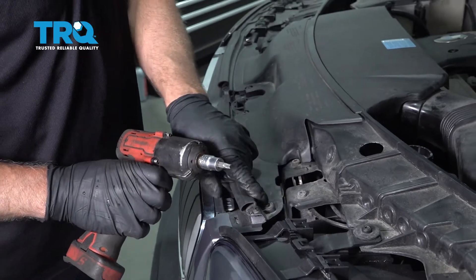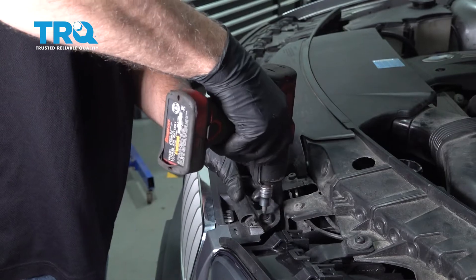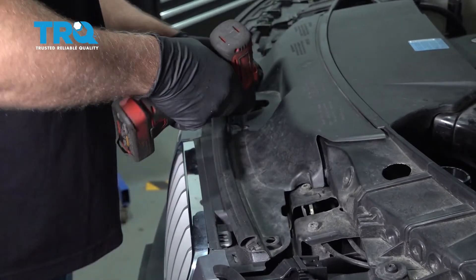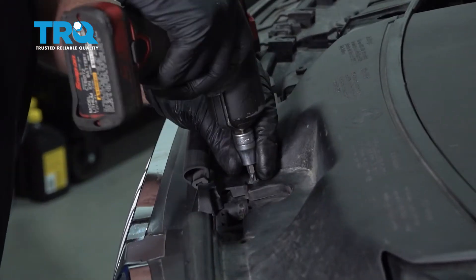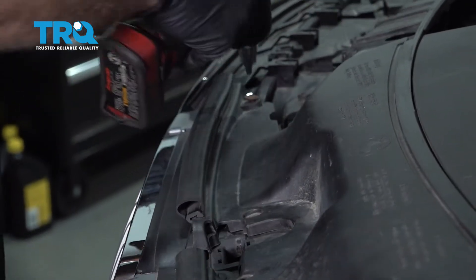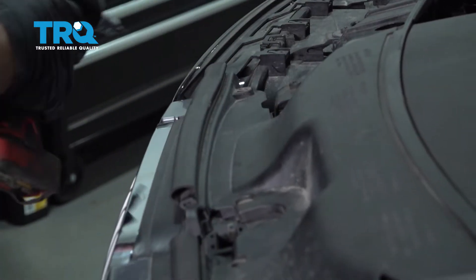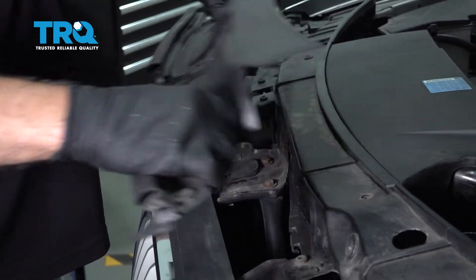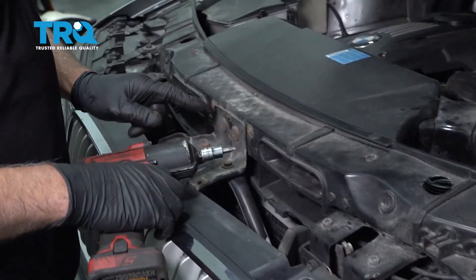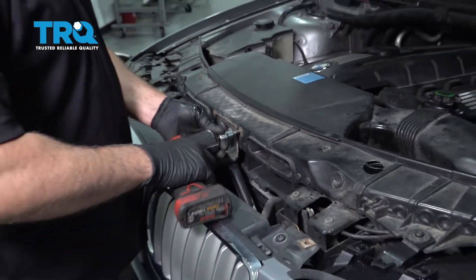Remove this cover. You can take these screws out — use a T30 socket and grab the cover. Slide it up out of the way. I'm gonna remove these two screws and the two on the top as well using the T30 socket.